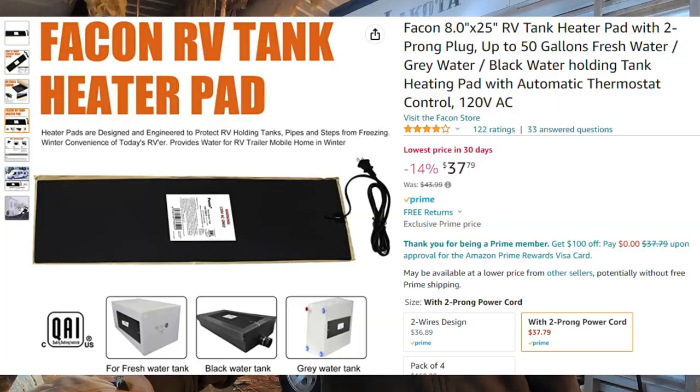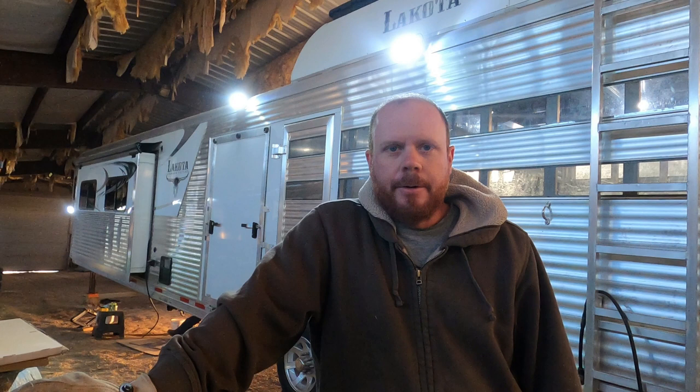Hey guys, this is day number two. We're going to work on the black and gray tank. Right now we're cleaning them up and getting ready to put a sticky piece of heat tape on there. We need a clean surface for that to stick to, and then after that we're going to wrap some insulation around it.